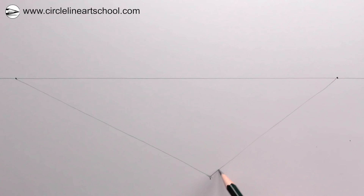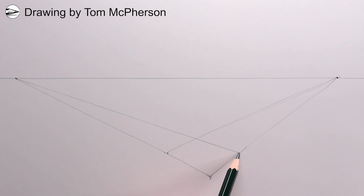Then we can add a third perspective line going to the vanishing point on the right, and a fourth perspective line going to the vanishing point on the left. In that way we've made a square in perspective, which is on the floor, mapping out where the chair legs of this chair will be.